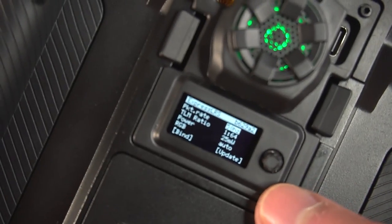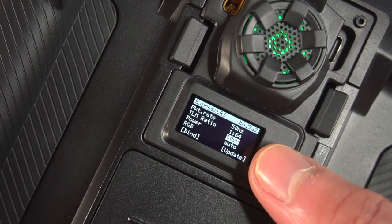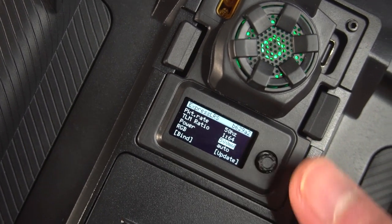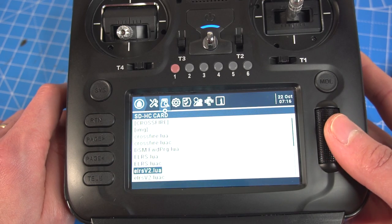That's a big game changer in the FPV community if you're flying FPV wings, long range, and things like that. You can configure it from the actual device using the little screen and joystick that come with it, or you can also do it from the radio using the Lua script.